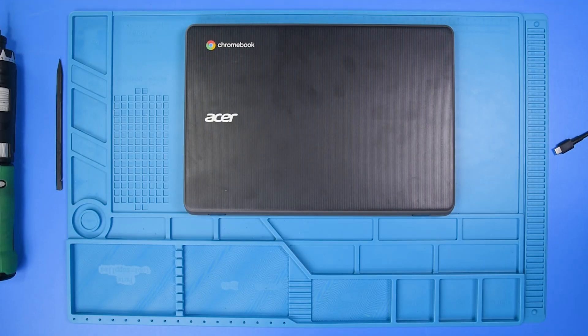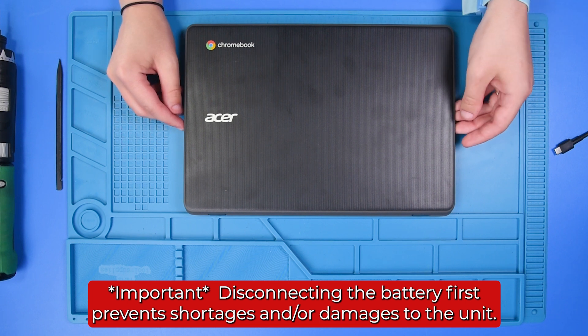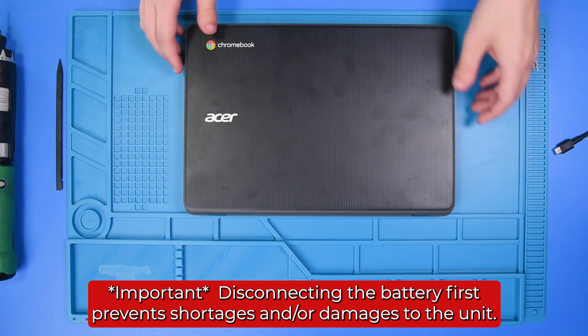First I'm going to start off by disconnecting the battery. It's very important to disconnect the battery before you do anything else, because if the battery is connected it can damage the motherboard or any other parts.